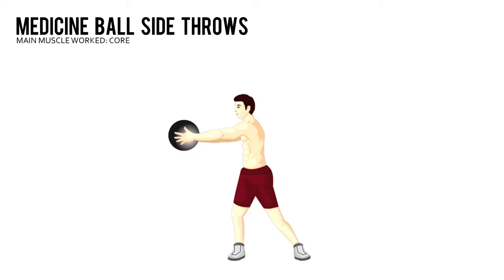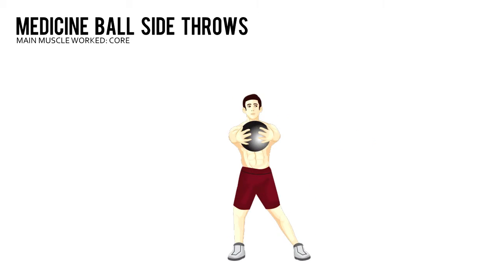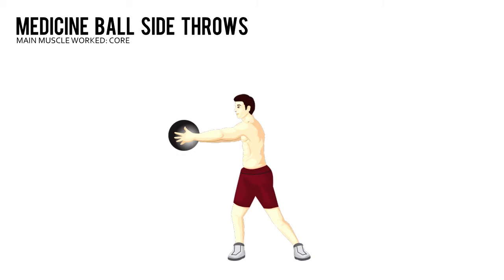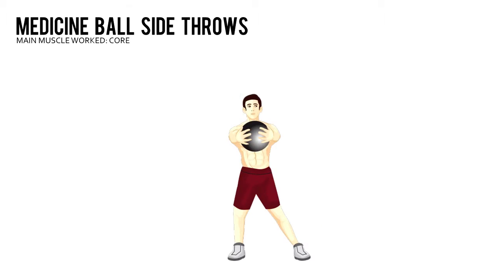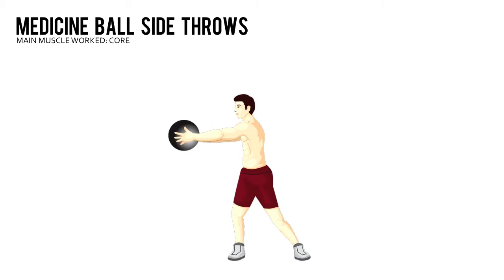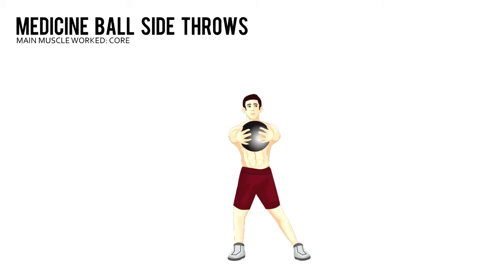Medicine Ball Side Throws. Grab a medicine ball and stand sideways about 3 feet from a brick or concrete wall, your left side closer to the wall. Hold the ball at chest level with your arms straight and rotate your torso to your right.